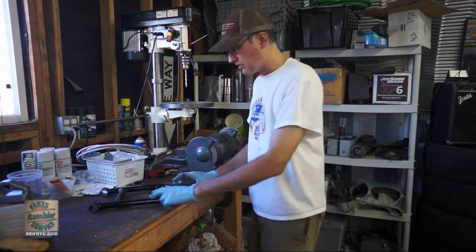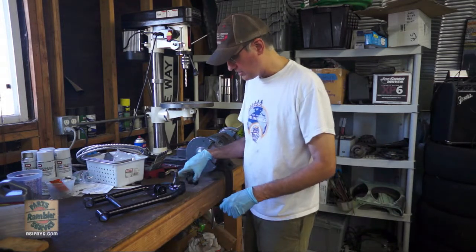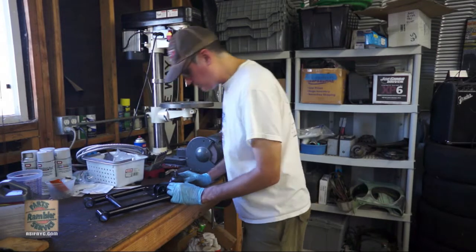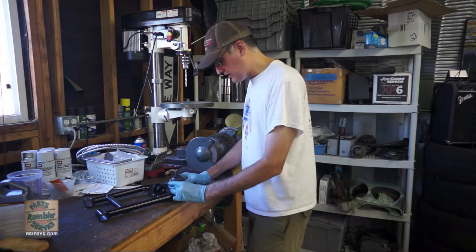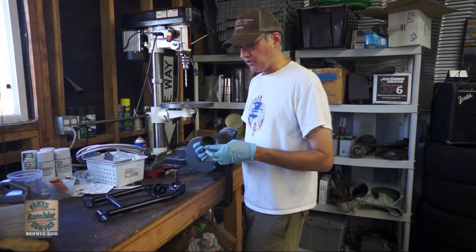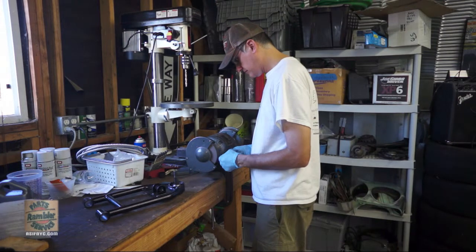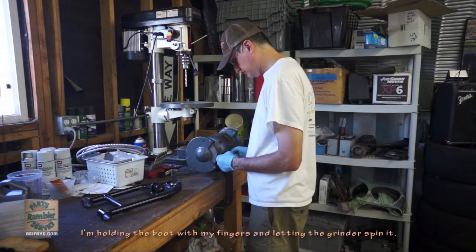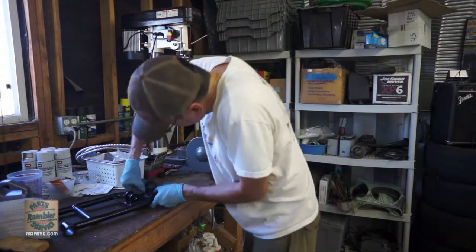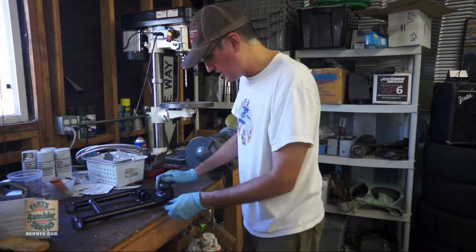I switched over to work on the lower control arm. The rubber boot that came with the ball joint doesn't quite fit in the recessed pocket - Al mentioned they changed the boot dimensions. So I'm going to grind off a little bit of the outer hard rubber edge on my bench grinder to make it fit. That did it.